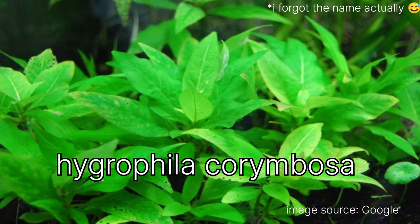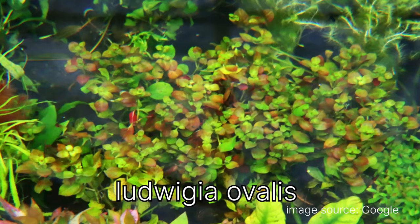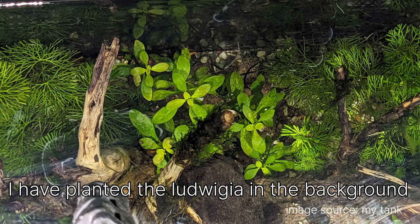I also have Hygrophila polysperma — a little dwarf variety, just a single plant. I don't quite remember where I planted it but it's still there. And I have Ludwigia — I think it's Ludwigia ovalis or Ludwigia sunset — it's getting an orange color under its leaves.